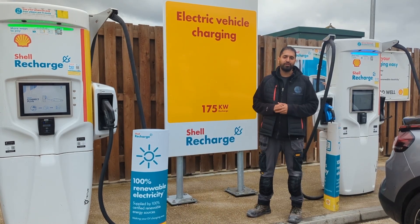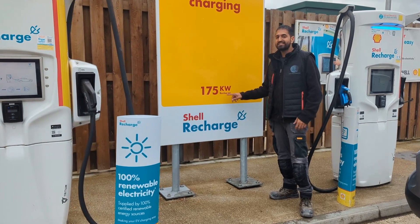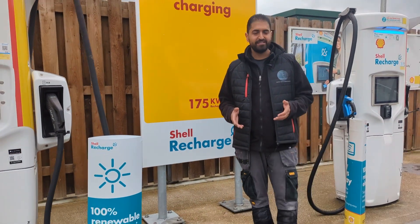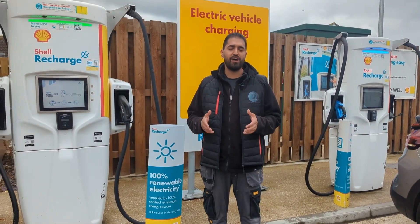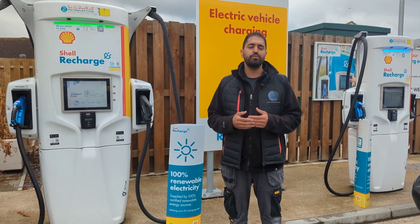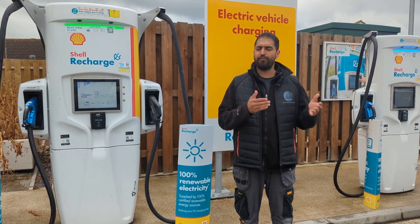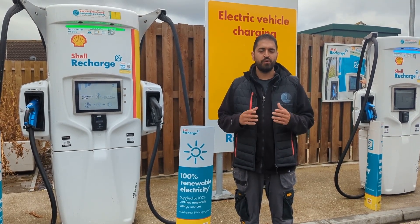The most important thing when you're looking at your rapid charger is this figure here — this is 175 kilowatts. That basically means the highest charging rate we can get is 175. Depending where you go it may differ — you may have some that are 50, some that are 350, some even go up to 500. So it's important to check what the maximum rate is.